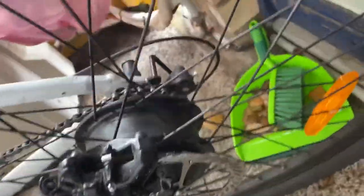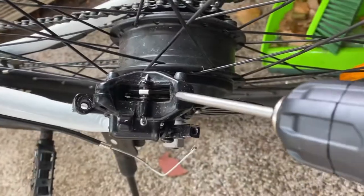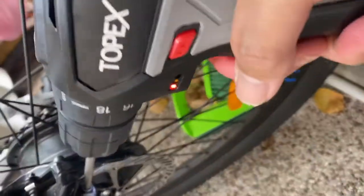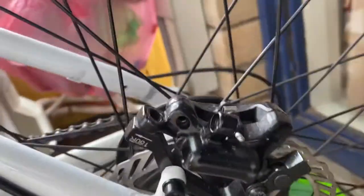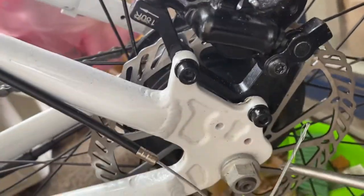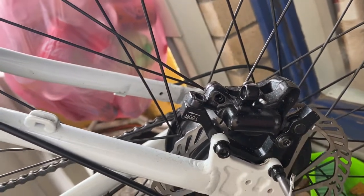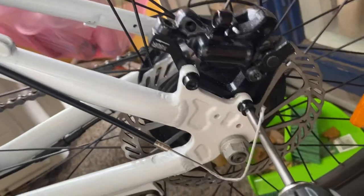If you use a drill, the drill will not help. This tool will not remove it either. So I cannot remove the back brake — even using the drill or the WD-40 solution.